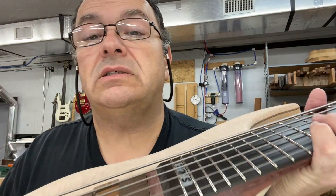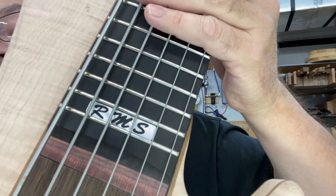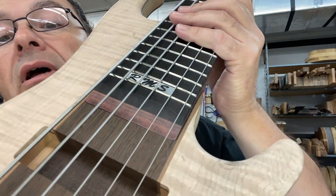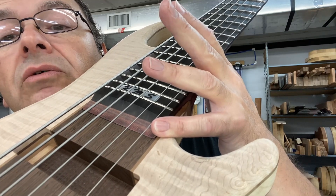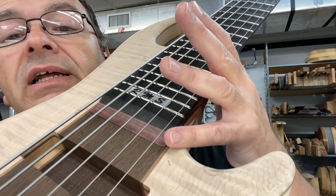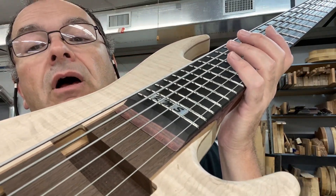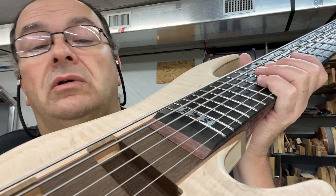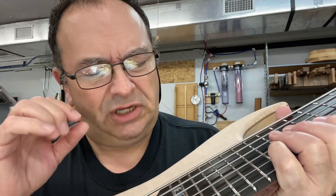There are Ryan's initials in mother of pearl. And I still — the transition — I think you guys saw a video of me doing the transition on this one. I never can finish that in until I do this step. So the next thing will be to make sure, because the neck geometry still might change just a hair.